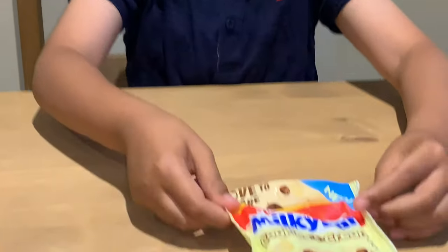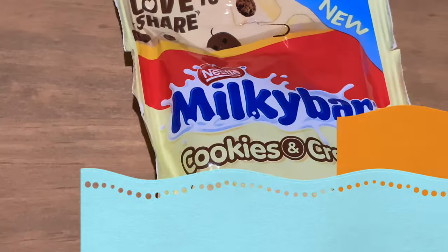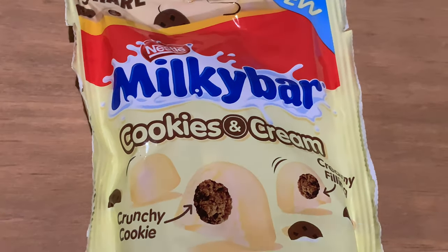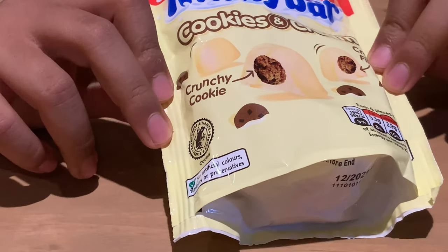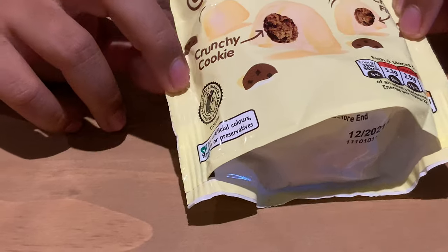Hello everybody, it's me again — welcome back to my channel. Today I'm going to be reviewing a Nestlé Milky Bar product: Nestlé Milky Bar Cookies and Cream. This is a brand new Milky Bar product — Nestlé Milky Bar Cookies and Cream with a crunchy cookie inside with a creamy filling.